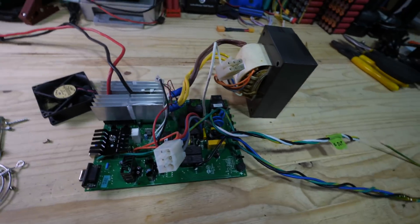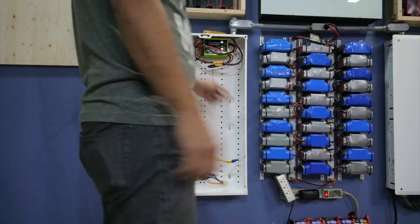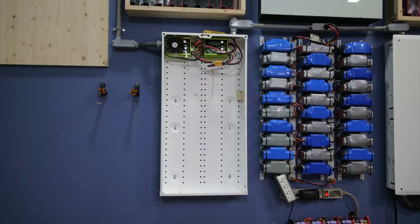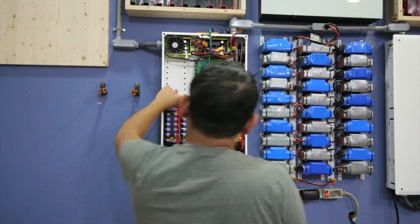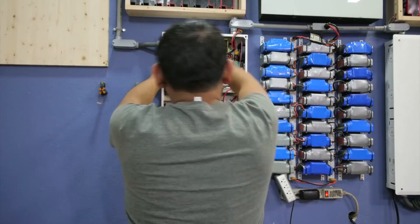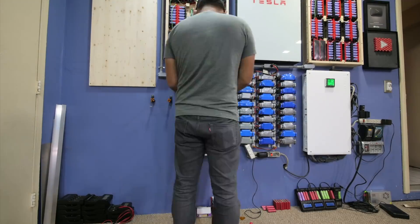I've freed the guts from the inside of that box — this UPS inverter. Now let's put it in a new home, a new box. The idea here is simple: just stuff the battery, the UPS, and the charge controller into the same box, so it's all self-contained. The only things going in and out are connections from the solar panels and AC out, or you can use it to power whatever appliance you want within the 900 watts this UPS can provide.